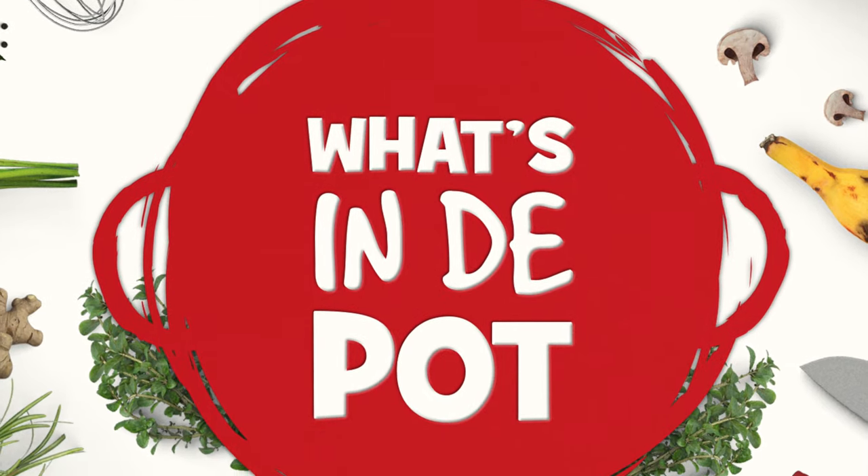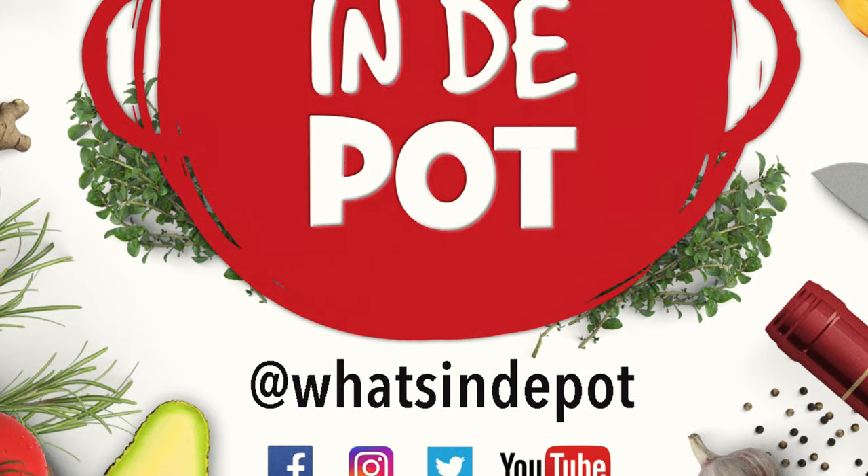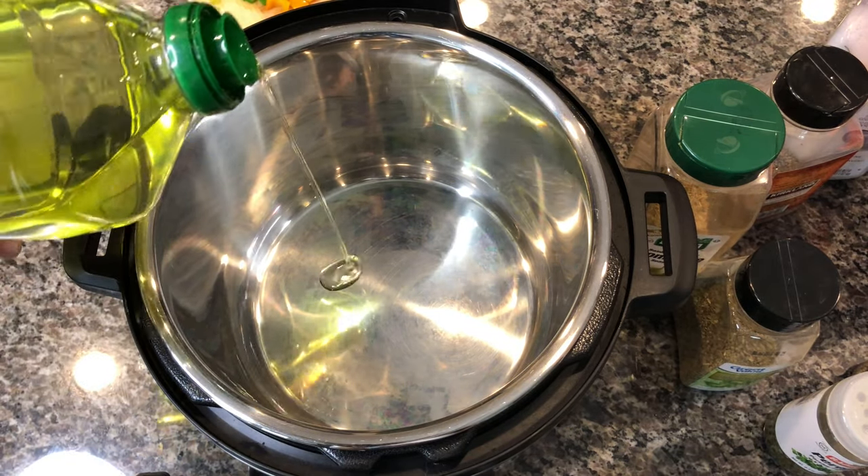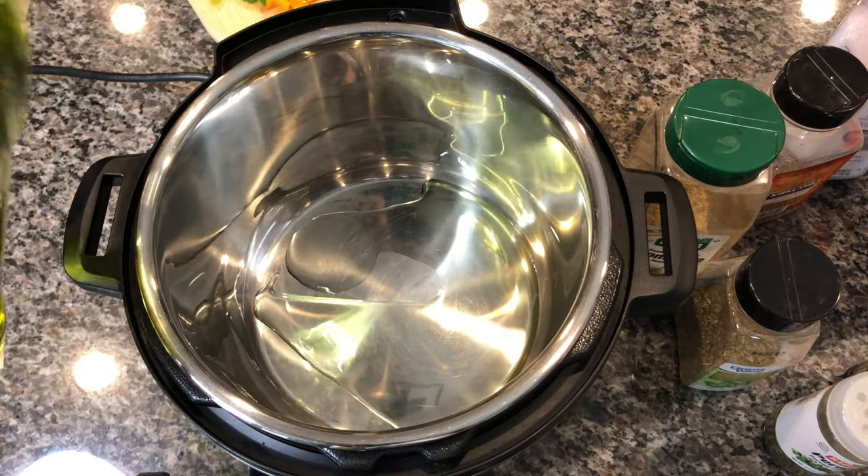Welcome to What's in the Pot, I'm your host Sean Grande, and today we are making Instant Pot pasta. For Instant Pot pasta, the first thing you want to do is put your Instant Pot on the sauté setting.